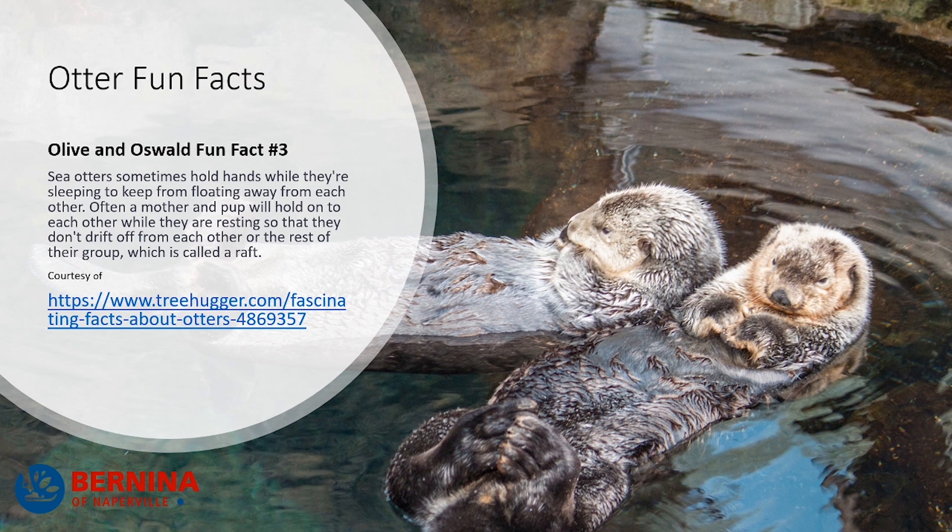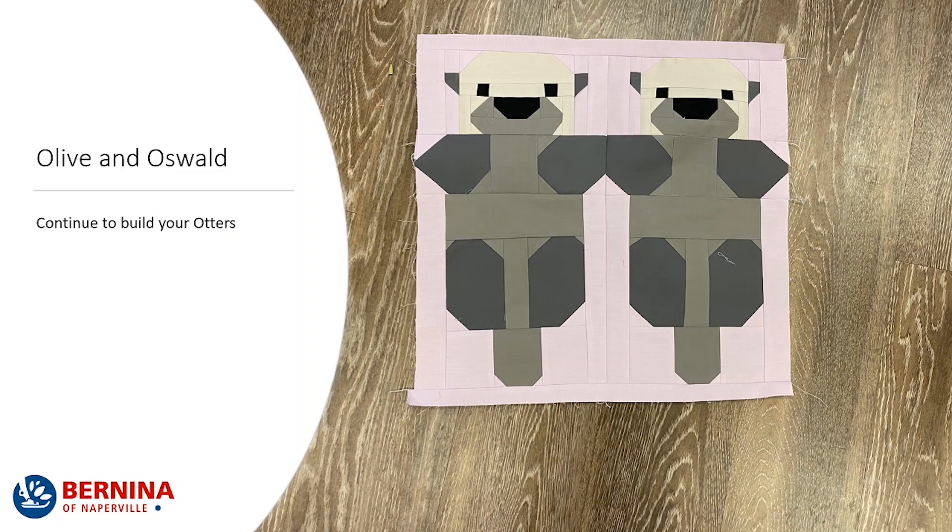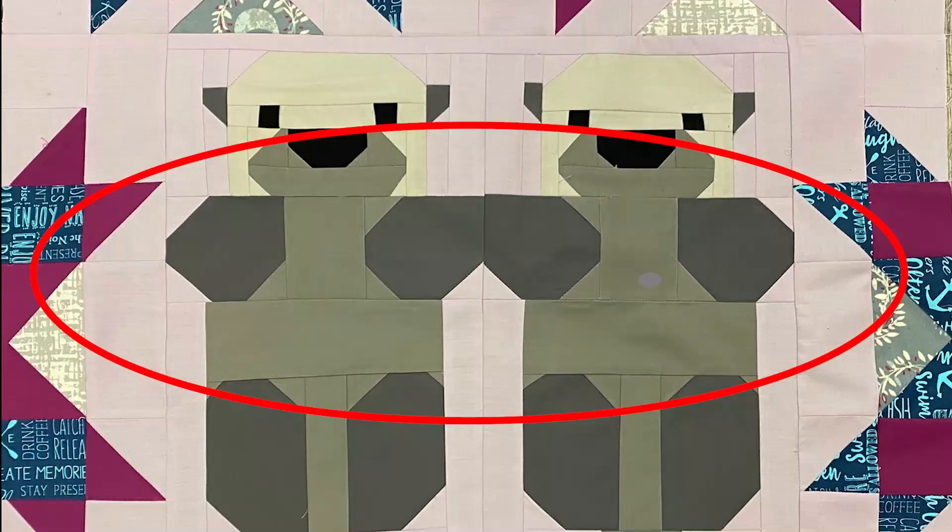Here is your third fun fact! Did you know that sea otters sometimes hold hands while they're sleeping? It keeps them from floating away from each other. Often, a mother and a pup will hold on to each other while they are resting so that they don't drift off from each other and the rest of their group. Once again, their group is called a raft.